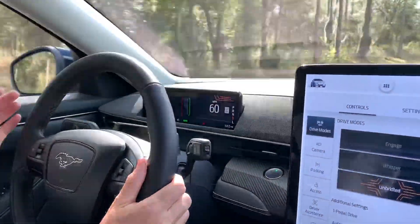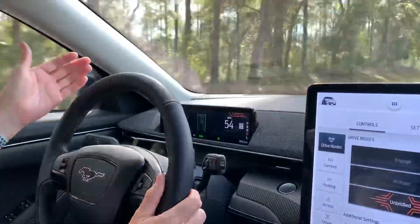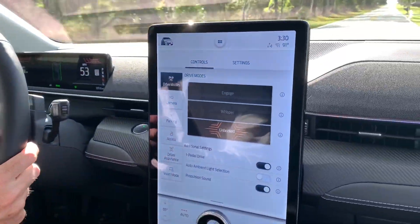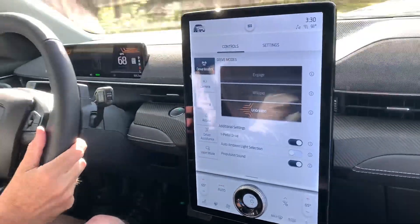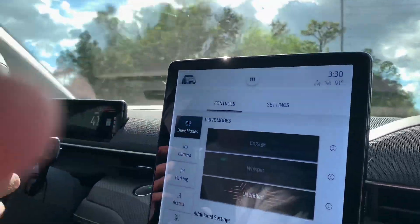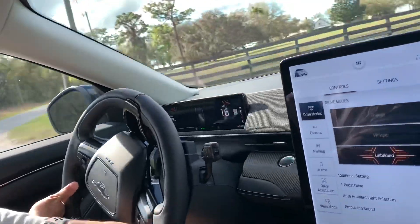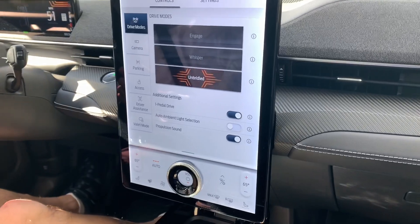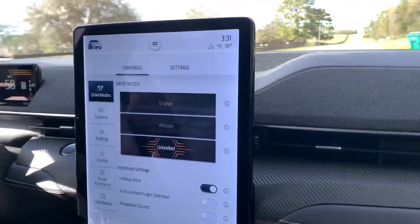I'm purposely going over the yellow line and the steering wheel is vibrating to tell me not to do that, which is kind of neat. Now let's check out the propulsion sound. The brakes are really strong — wow, it's got really good brakes. You hear that sound? The actual electric motor sound is better, I think.